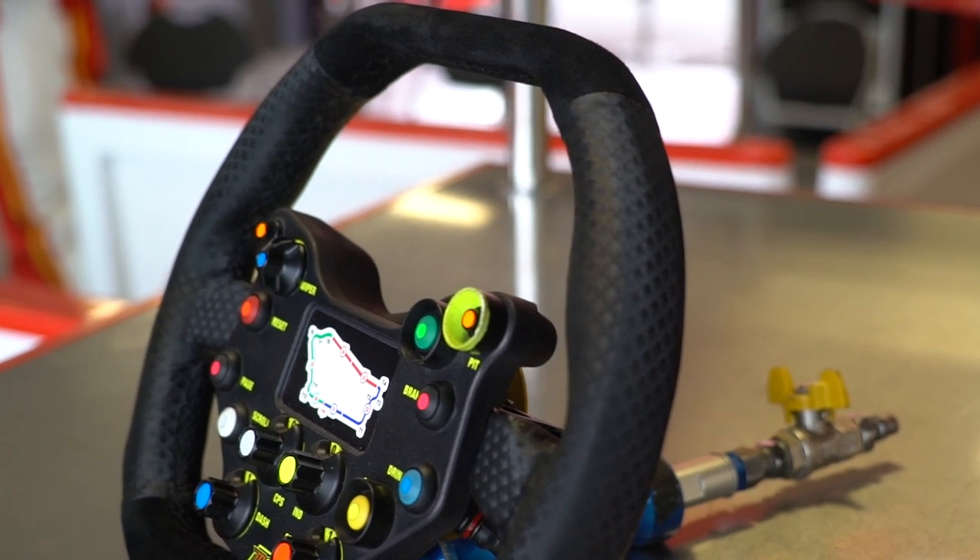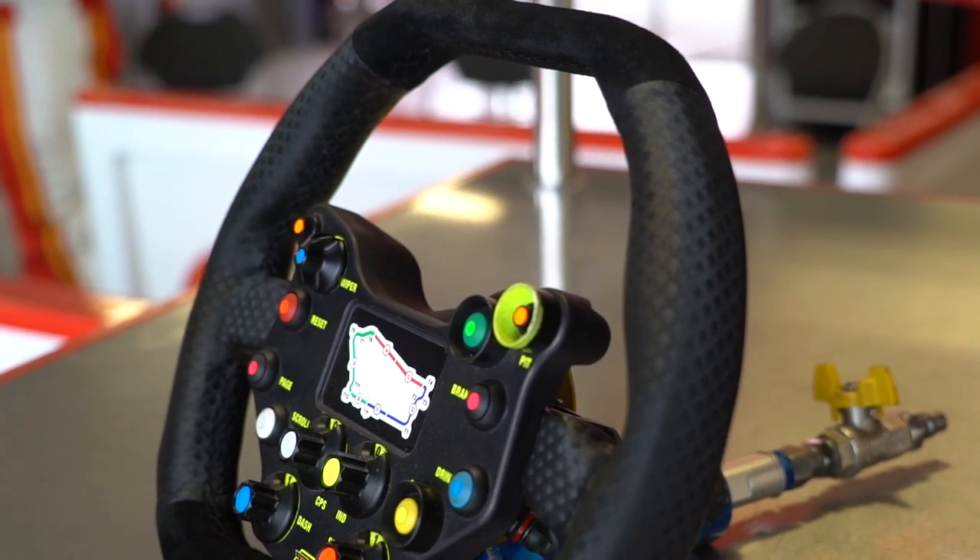Around the grip area where our hands are, that's a super grippy type material, just to make sure your hands don't slip and slide. It doesn't wear out at all, which is something that happens with steering wheels.